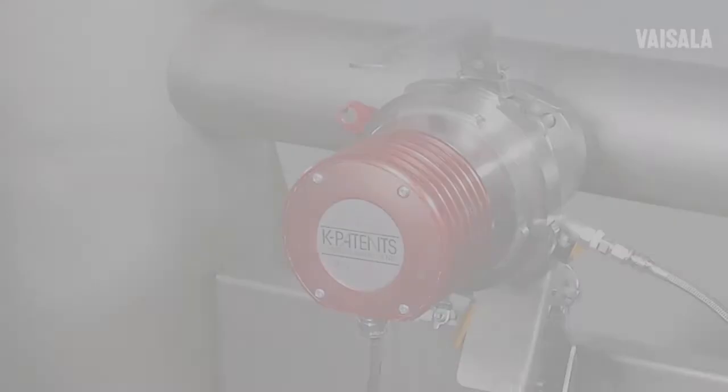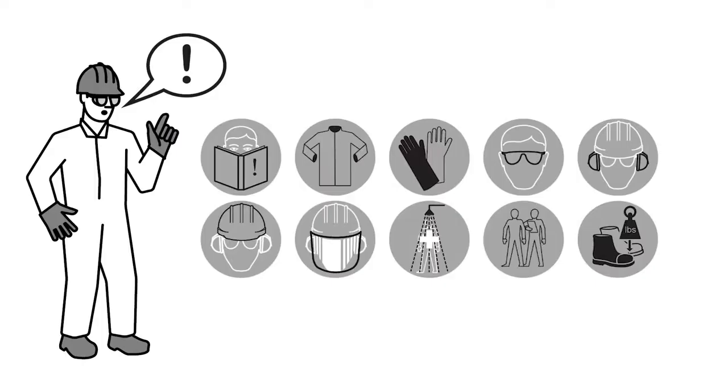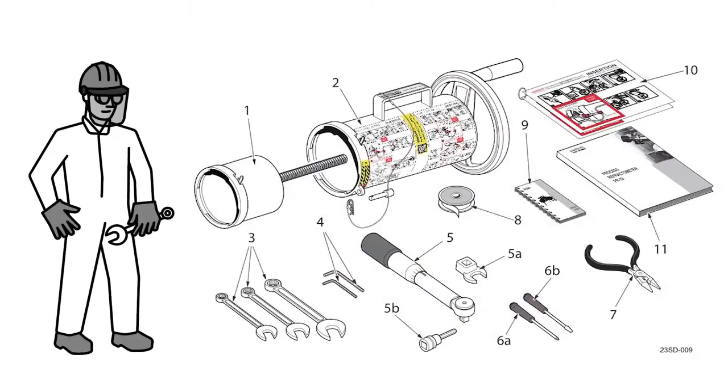This hands-on instructional video shows how to remove K-Patent SafeDrive Process Refractometer PR23SD generation 2.1 sensor from a pressurised process line. Before commissioning work, please make sure you have proper personal protective clothes and correct tools at hand.